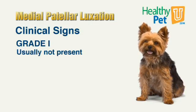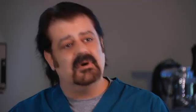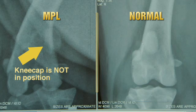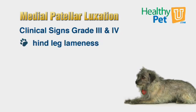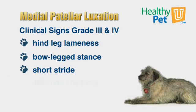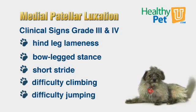Clinical signs vary depending on the severity of the luxation and whether it's affecting one knee or both knees. Clinical signs are rare with grade ones. With grade twos, they typically see an intermittent lameness. Grade three and four luxations cause more significant clinical signs — since the luxations are persistent, signs are more referable to hind limb lameness. These dogs are typically bow-legged if it's medial patellar luxation, have very short-strided gaits, have difficulty climbing stairs, getting up on things, and are poor jumpers.